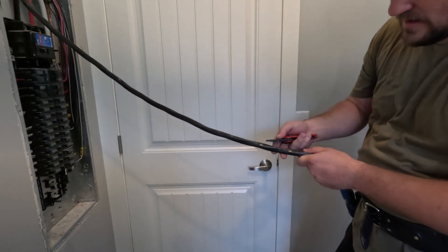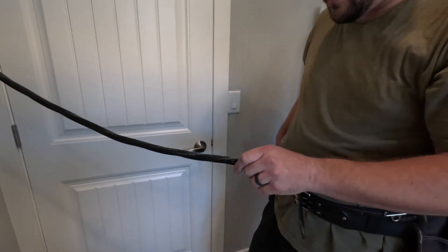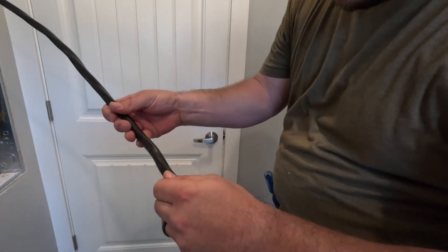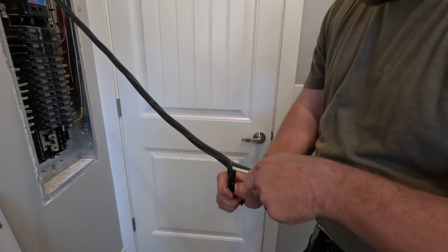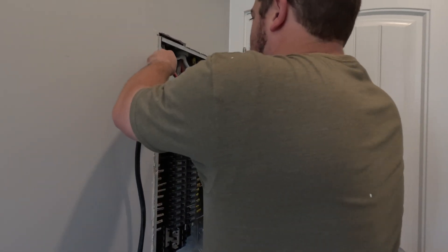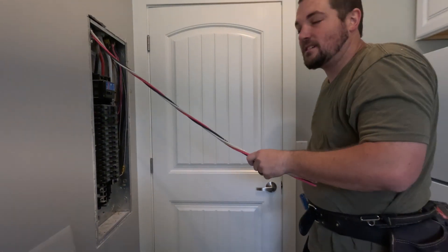Do you ever worry about nicking the shielding on the other wires? You can see how lightly I put pressure on it — it's a feel thing, you've got to get practiced at it. I'll barely put any pressure so it just scars the sheathing. You're not trying to cut all the way through. Then I cut here only so I can just grab it. If you just lightly scar it, that's the safest way to not cut your wires.